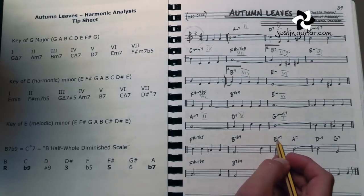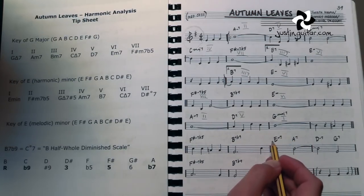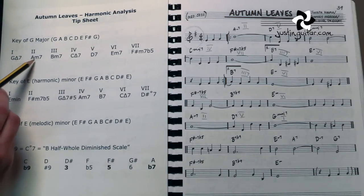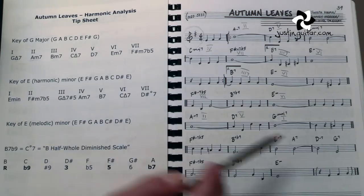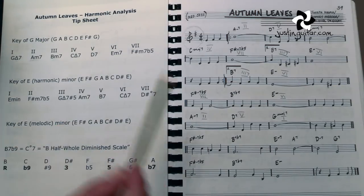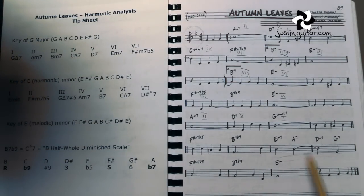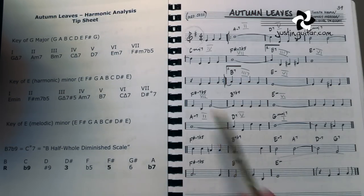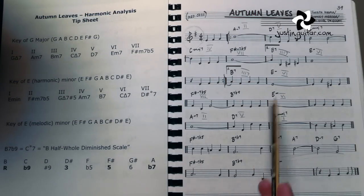Now we've got an interesting thing: this E minor 7, A7. E minor was in the key — that was a 6 chord — but A7 shouldn't be in the key. A should be a 2, it should be a minor 7. So that doesn't seem right. And then the D minor 7 — well, that's supposed to be D7 — so something weird's happened here. We need to suss out what's going on there. And then we've got back to our F sharp half diminished, B7 flat 9 to E minor.